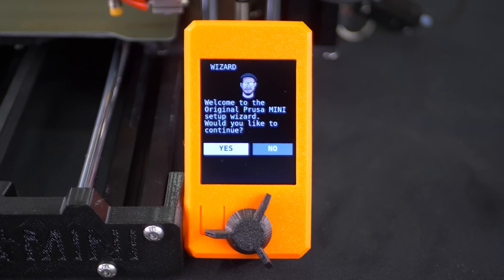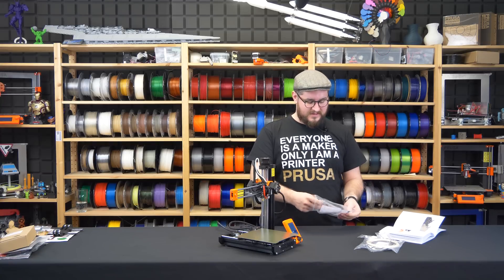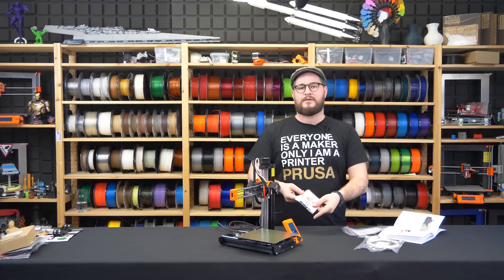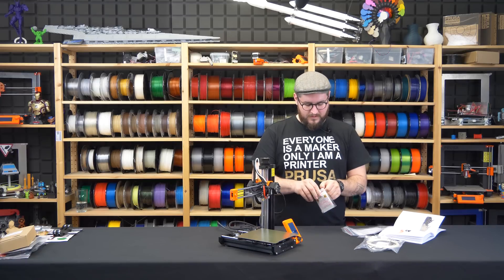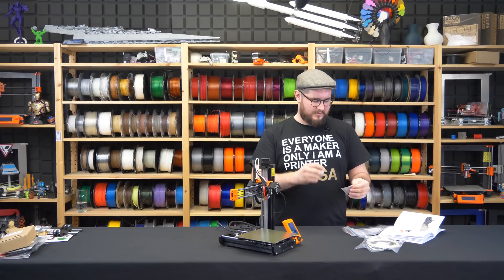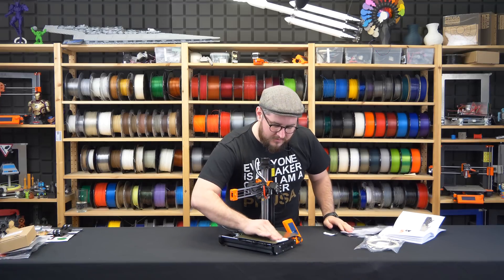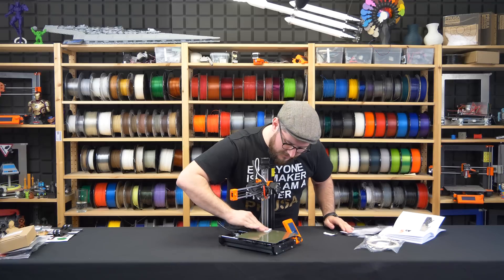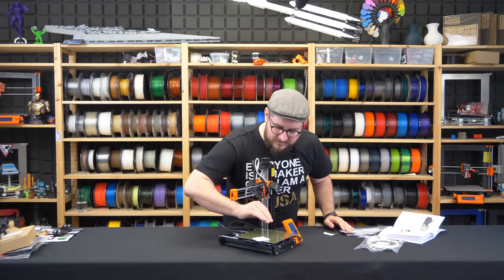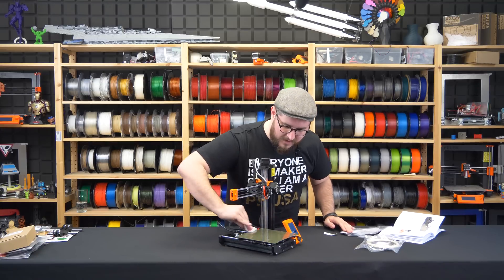Just before we start the wizard, it is a good time to clean the heat bed from fingerprints left during assembly. If you go to the accessories bag there are some IPA-soaked towels which are great for cleaning the bed — just take one, open it, and gently wipe the steel sheet. More information about how to treat the heated beds and steel sheets for best print adhesion can be found in the handbook.